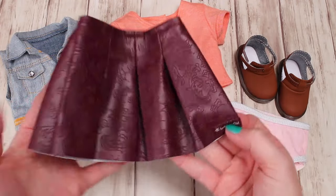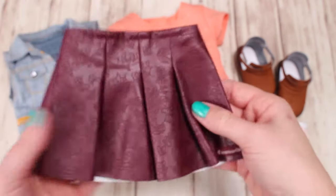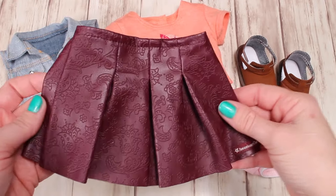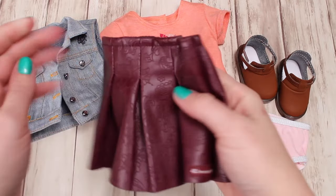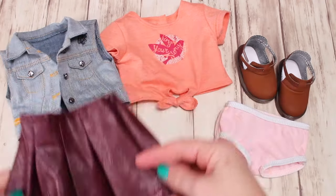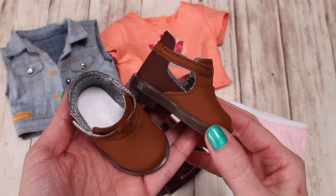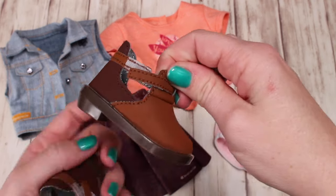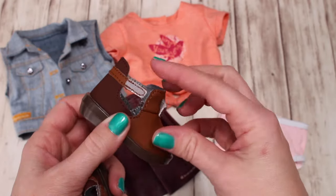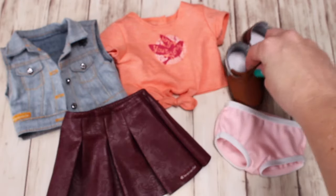Here is her skirt — it's a faux leather skirt with a design on it, pleated on the front. It says American Girl on the bottom, has a little design in the leather, and it's elastic so you'll be able to just fit it right over your doll. There's no stitching at the bottom of the skirt — it's just cut straight. And last are her little ankle boots. They are two-tone brown — dark brown and light brown. They velcro on the side and slip right over her foot. She does not come with any socks. I'm scratching the boot and it's not leaving a mark, so that's good.